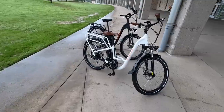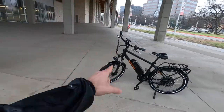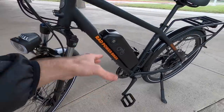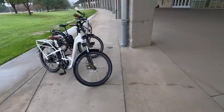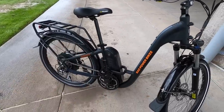We are checking out the Rad City Step-Through. It comes in black and white. They also have a high step version. The major differences I've noticed is that this one has the bottle cage bosses right down below that down tube, but they've been able to position the battery a little bit more forward and lower on the frame. I don't know if it's actually much lower — this is pretty low, but it's a little bit far back.